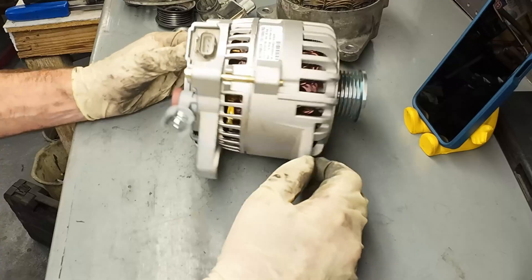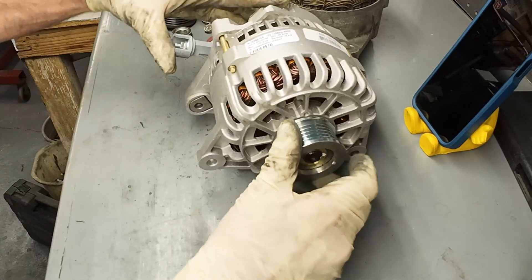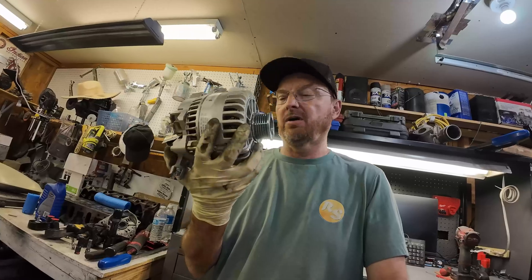I'm going to put this back into my little Focus here. I don't have to do any testing on these circuits because it was already charging - it was just making noise. So I'll button this thing up, move on to the next problem on this car, and see if I can get this thing on the road. Thanks for watching.